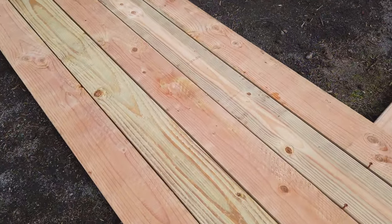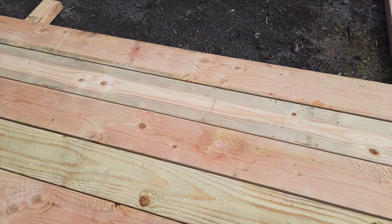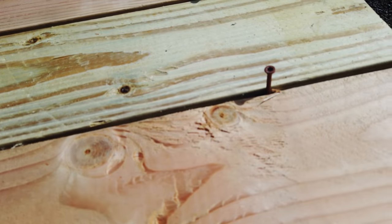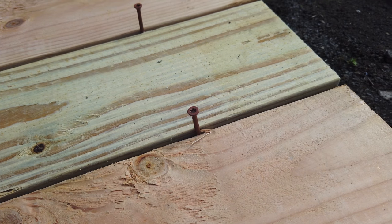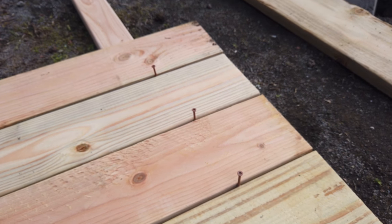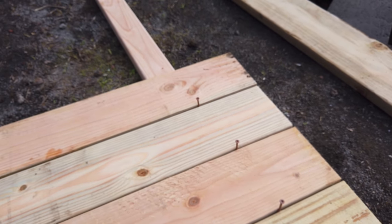Five good boards — putting the nice side on the bottom. This will be the bottom of the table. I'll use some screws, and it would be nice to have some nails as spacers to allow for expansion.